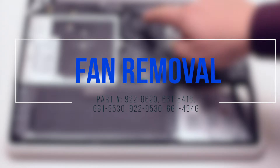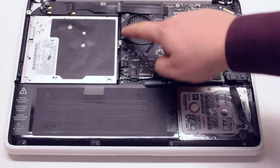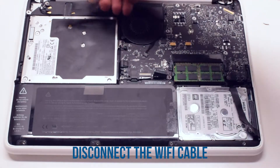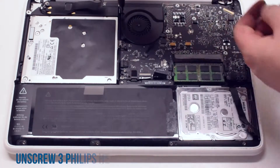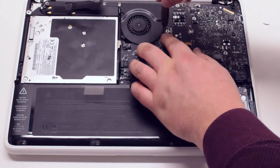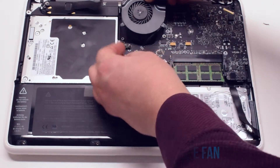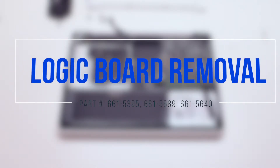Fan removal: start off by disconnecting the WiFi cable. Now unscrew the three Phillips head screws that are holding down the fan, but leave them in place. Lift up the fan and gently disconnect it from the logic board.